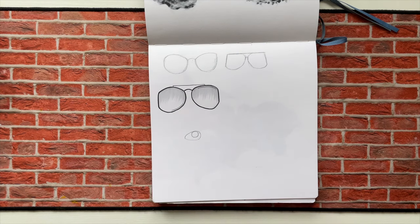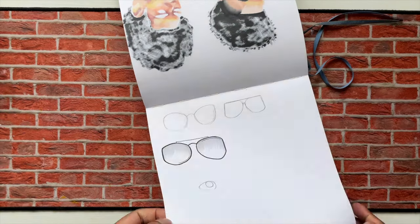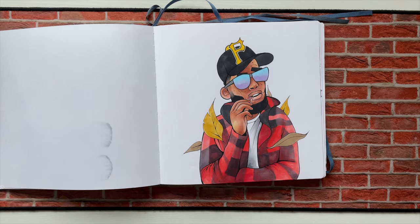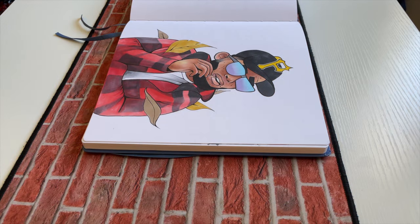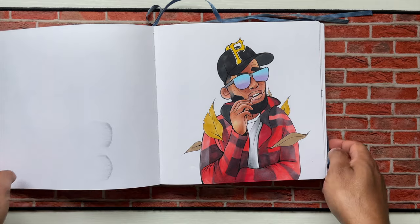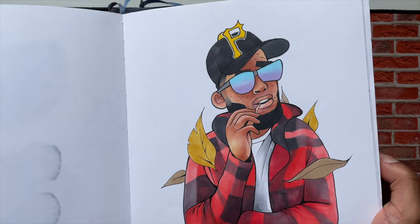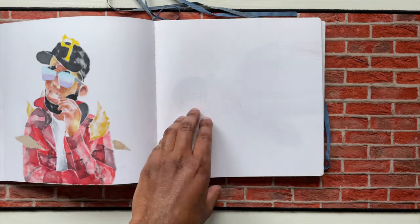I gotta add some more to this page. I got some sunglasses — I was doing accessories for my characters so I guess I was sketching that. This one is my favorite piece I did in this sketchbook — my guy right here. I did him in a real-time drawing video, probably like two or three months ago.